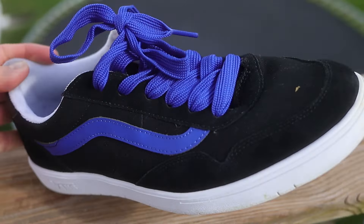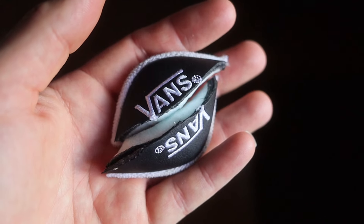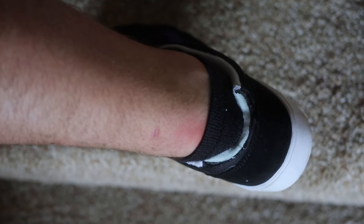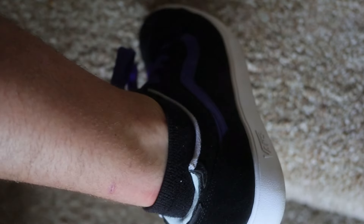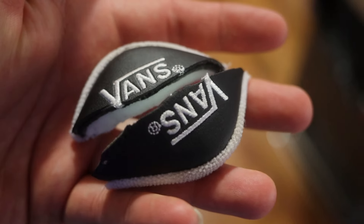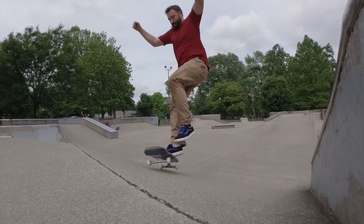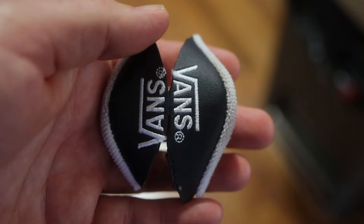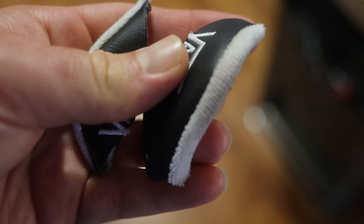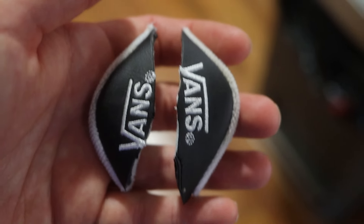So I cut the Vans logo off on both sides and they feel so much better. You can kind of see where it was rubbing my heel before. I wore these and skated them for one day before cutting this off. It doesn't hurt that bad, but I don't think a product should do that. They were tight — snug. It was just that this part was kind of pointed in and poking at my heel when I was skating. It feels so much better without those.